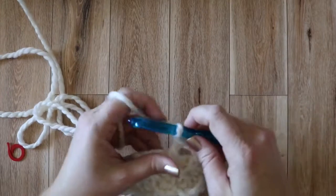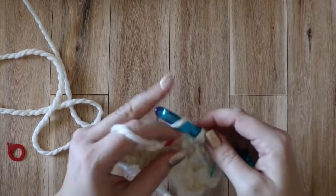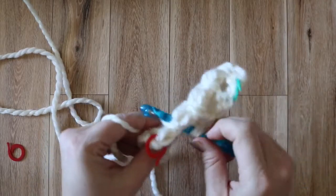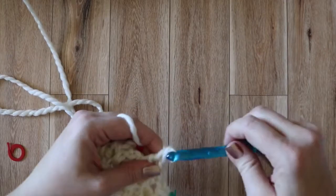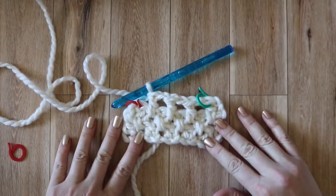You can work this pattern now right up until you've reached the length that you want. For an adult size, it's usually between 19 and 20 inches. But if you're making it for somebody and you know their specific head size, make it about an inch smaller. You want it about an inch smaller so that when it starts to stretch, it doesn't slide down their head. So we'll just meet up once you've finished crocheting the length you want.